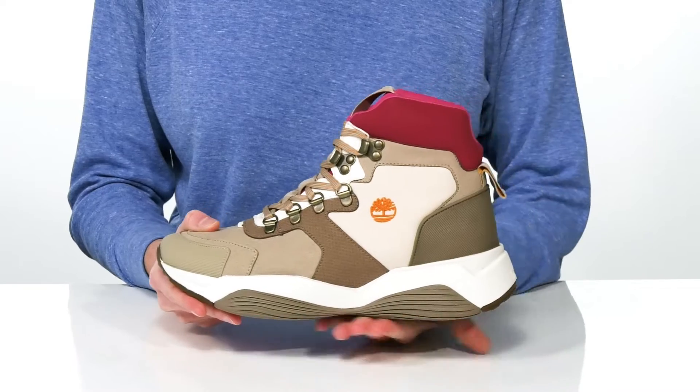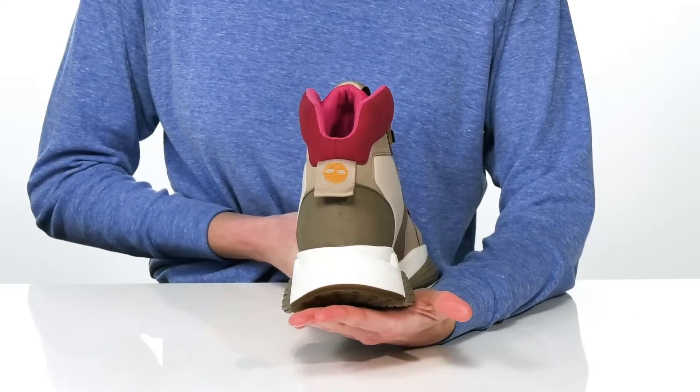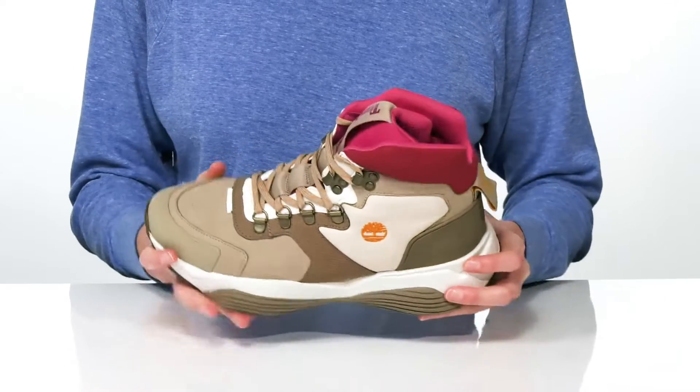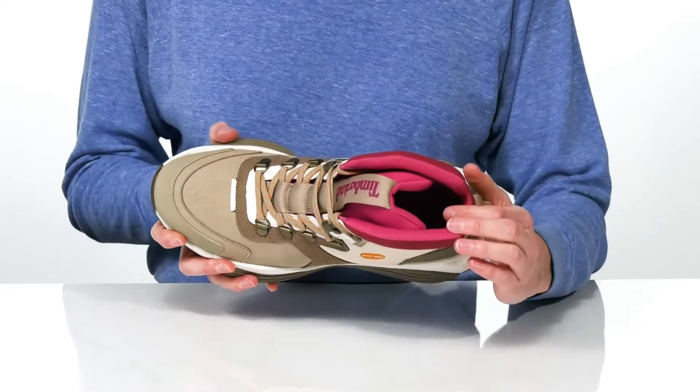The overall build of this shoe is pretty sturdy, but the foam midsole is cushioning enough to give you rebound throughout your journey. The outsole is textured for traction, and inside they have a cushioned collar and padded footbed.